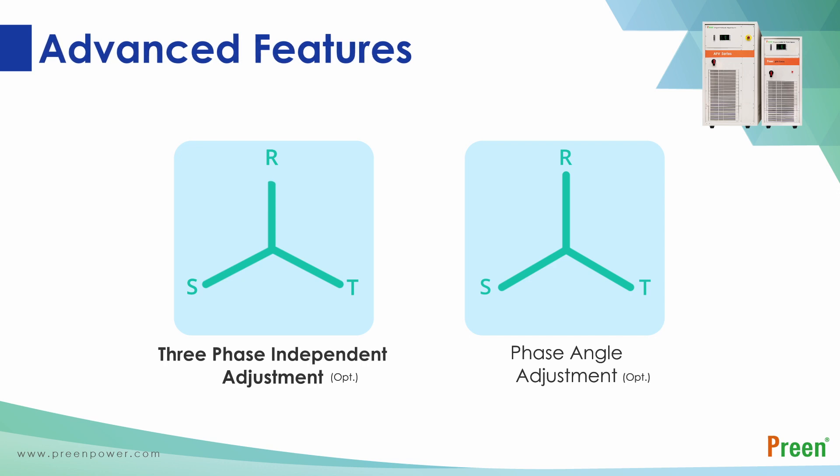The AFV series provides several optional functions for users. The three-phase independent adjustment function allows users to independently adjust the voltage of each phase, so AFV can test up to three units of single-phase loads at the same time. Phase angle adjustment allows users to adjust the phase angle for each phase between three phases to simulate phase shift for different power conditions.